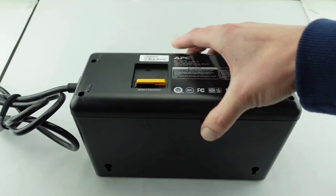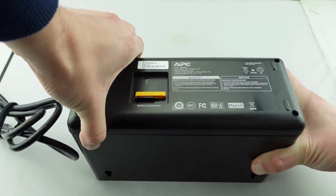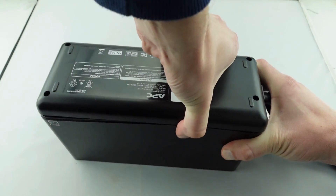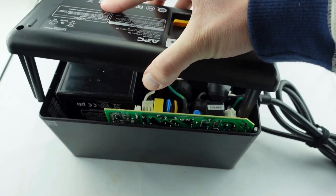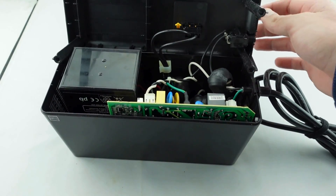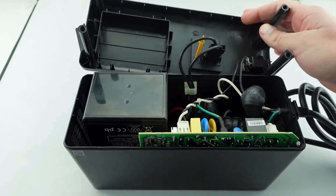Once those screws are out, just pop this top off ever so carefully. And as you can see, it will pull up. Be careful, just putting this off to the side. And that will show the inside housing of this particular unit.